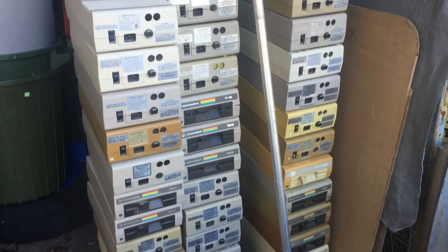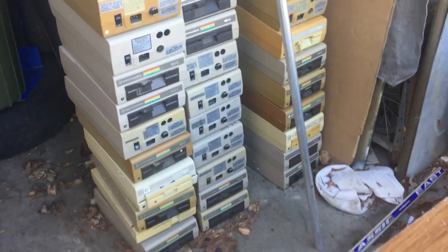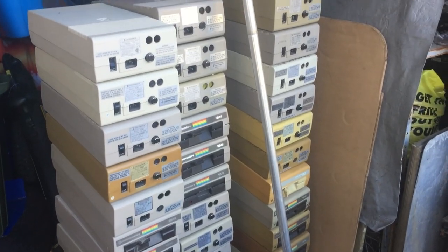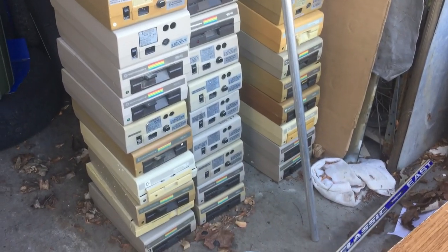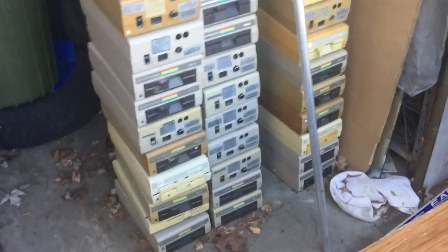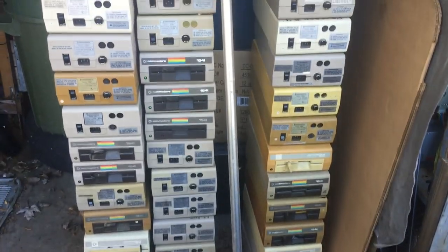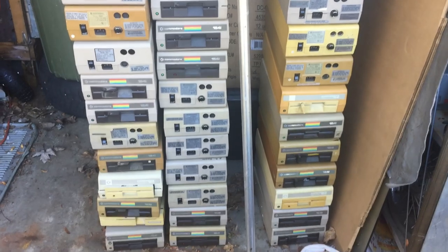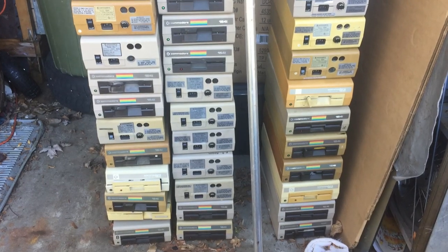I know roughly where in the pile mine start and TPUG's start, and the fellow who was minding these and had a look at many of them also has notes on them. So it will not be hard to figure out whose is whose and what's what. Hopefully I will soon start the 1541-Arama project, where I start and I look and I diagnose, and decide what could be fixed, what could not be fixed, and what parts are good to save other units. Anyway, stay home, stay safe — bye for now.